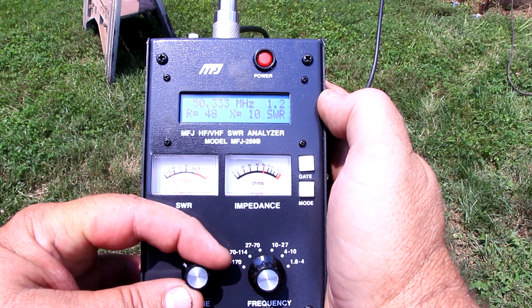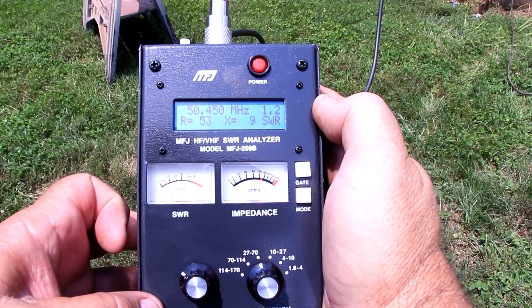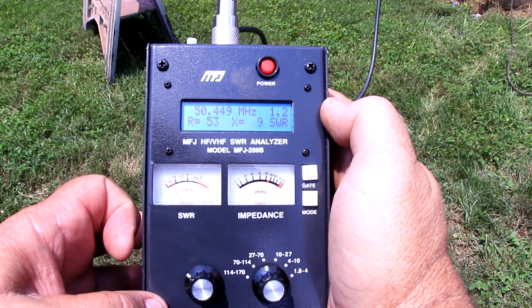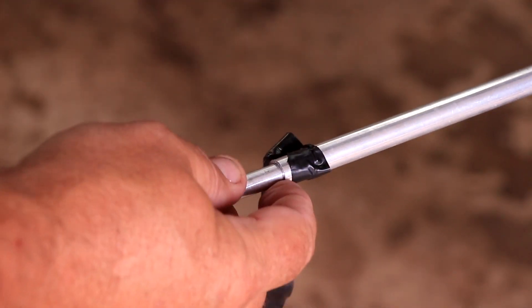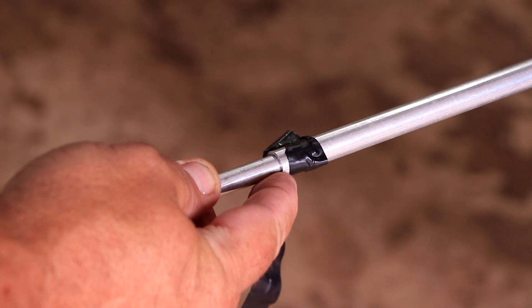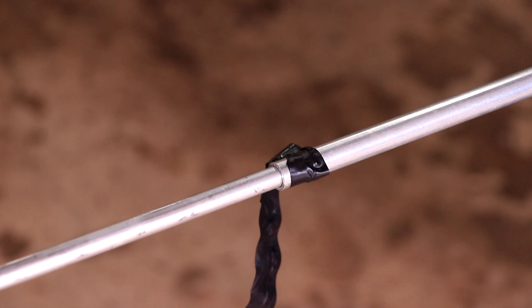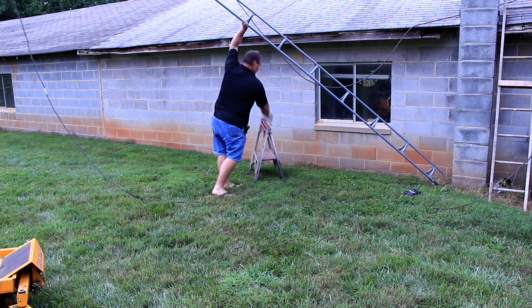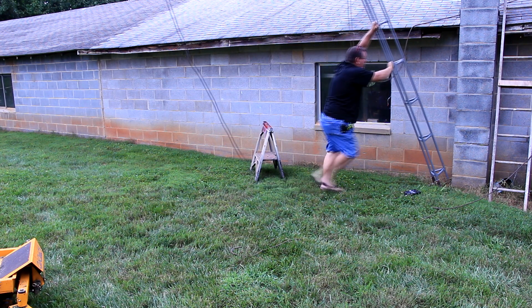After we have the antenna in the air we will attach our antenna analyzer and see how close we came to hitting our target frequency of 50.150. Looks like ours is 50.450, so our loop is a little too short. We will lower the antenna and make the loop section larger by removing the black tape that is temporarily holding the elements in place and sliding it out an eighth of an inch on both sides of the loop at a time. Then we will raise the tower and get another reading. It will take a few tries but the time spent now will make for a better performing antenna later.